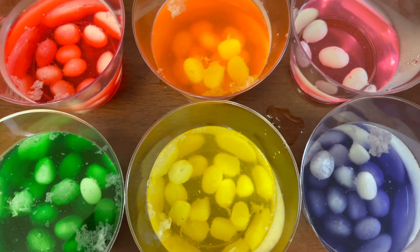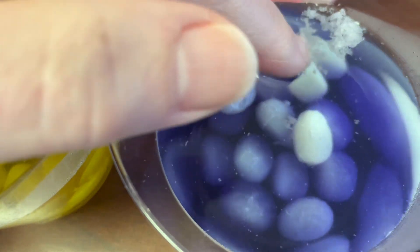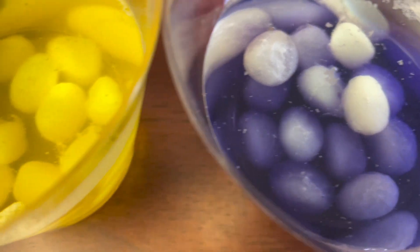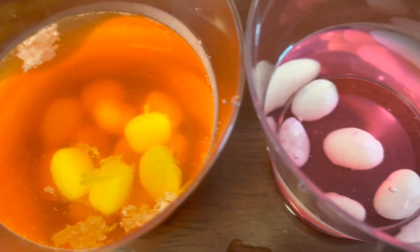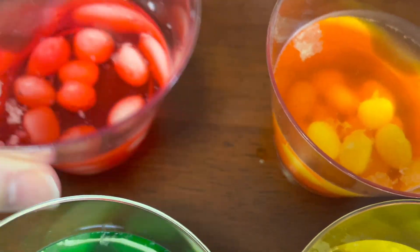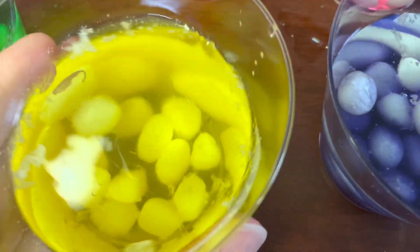So after 20 minutes, I've noticed that there's quite a bit of like these white floaty things on top of the water — kind of like a waxy appearance. I'm noticing that the jelly beans, for the most part, have turned white. I'm wondering if we do something called agitate — kind of like what a washing machine does, shake it back and forth — to see if that will help do anything differently to the jelly beans. I'm doing it a little gently because I don't want to spill the water.